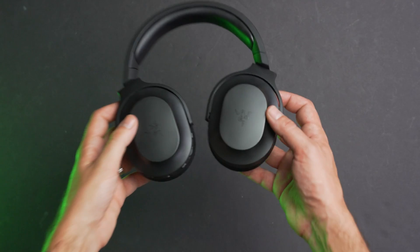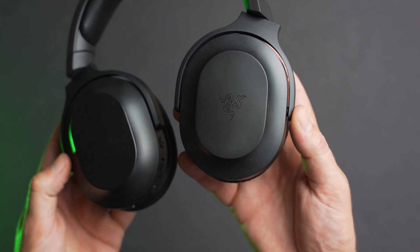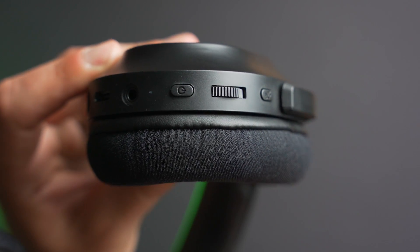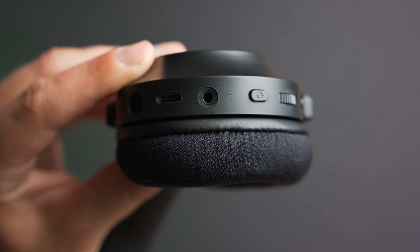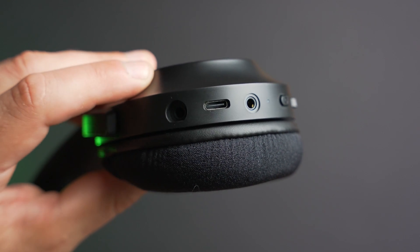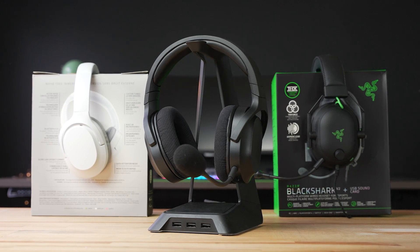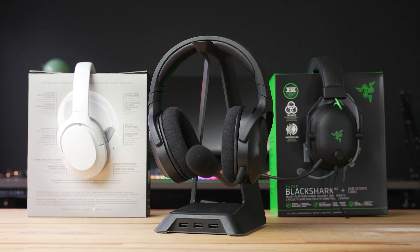For better comfort with the headphones removed, the ear cups rotate 90 degrees, though it places the drivers outward instead of resting on your shoulders. All controls are on the left ear cup — from top to bottom: a microphone mute toggle, volume dial, and power button. There's also a small LED status light, 3.5mm out, USB-C port, and mounting point for the Hyper Clear microphone. The design reminds me of a mix between the Opus and Black Shark headphones — modern and minimal.